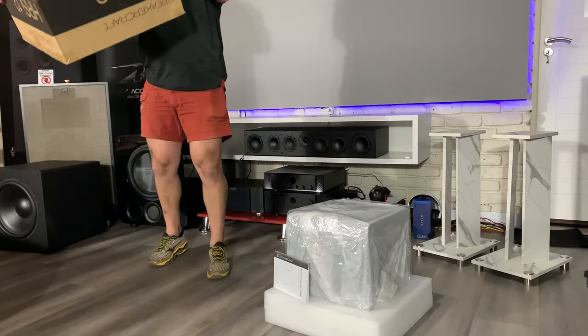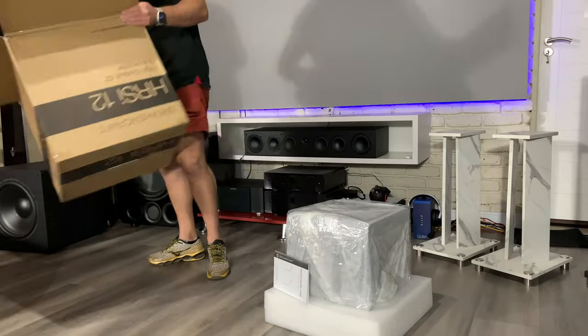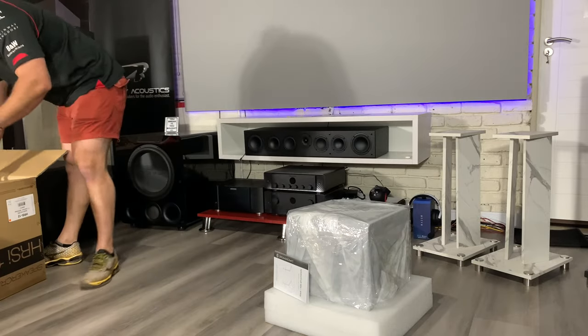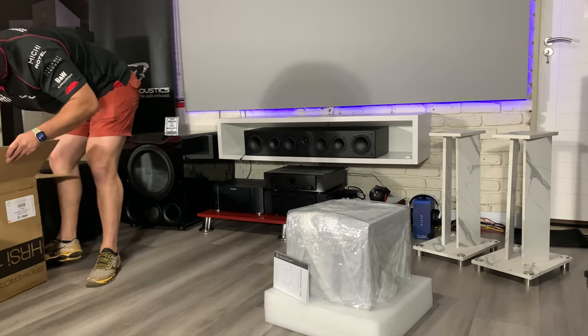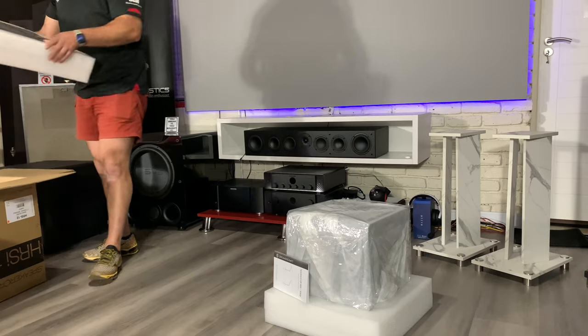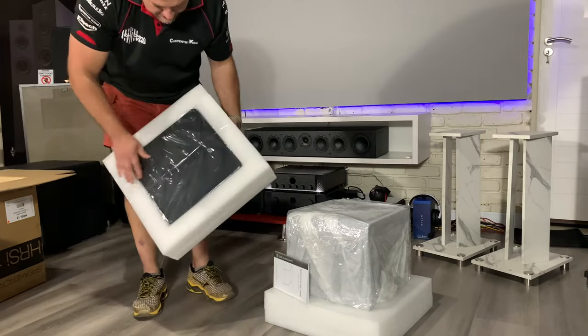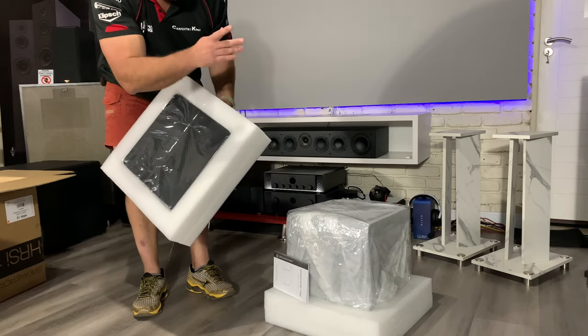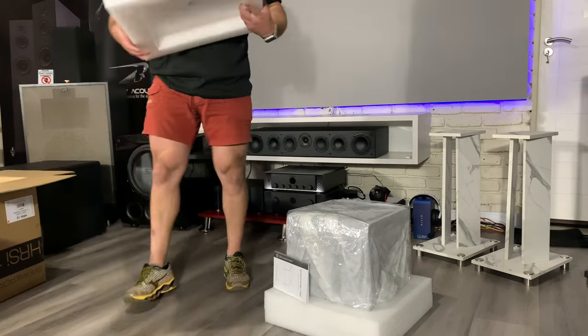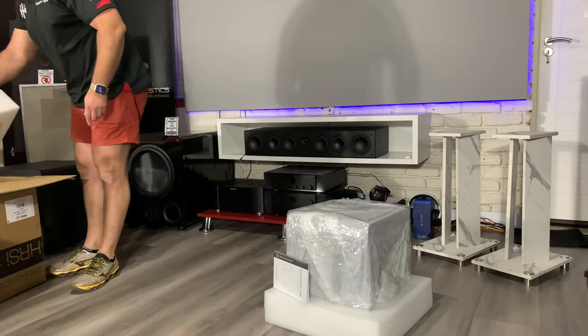Much better packaging. Instead of polystyrene it's got this high-density foam packaging. On this side there's the grill — I'm not going to take it out, it's taped nicely, but it's the same type of grill as on the 15, so not much difference there.